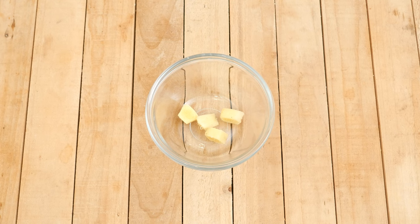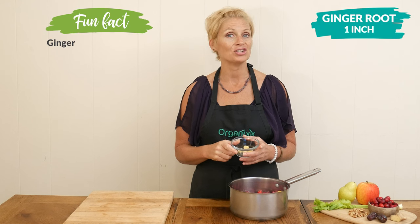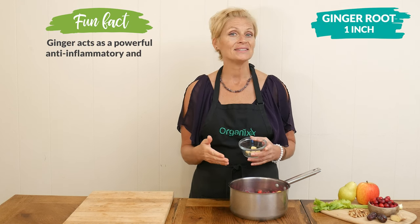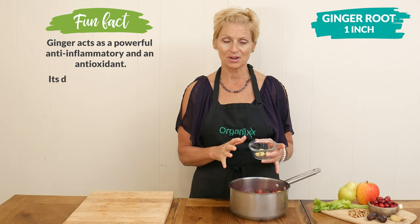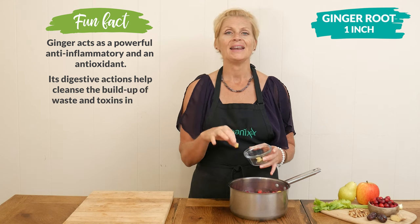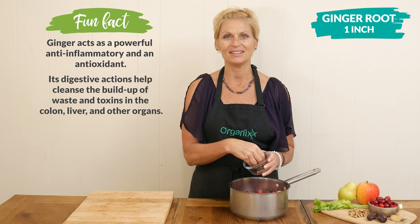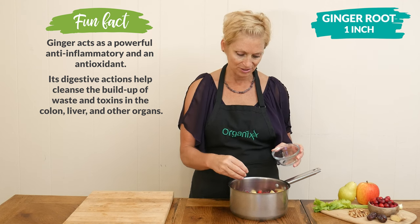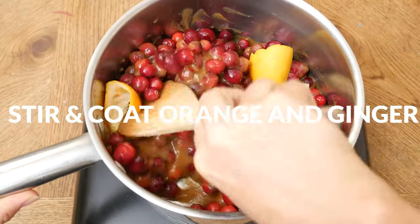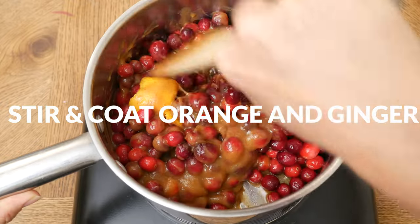If you love the flavor of ginger like I do, this is an optional ingredient. I'm going to add in one inch of fresh ginger root. You can add it two different ways: you could mince it up and keep it in after we cook the sauce, or like I am, just chop it into bigger chunks and remove it after heating the sauce. Either way, it's going to be great and bring out some wonderful ginger flavor. Stir everything together, being sure to coat the orange and the ginger so that their flavors cook into the sauce.